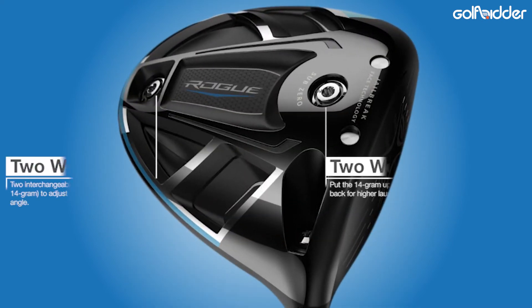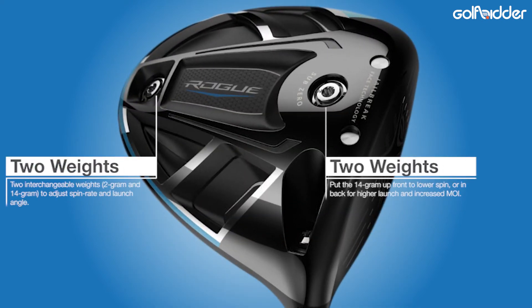But what makes the Rogue Sub-Zero different to the standard Rogue is the presence of two interchangeable 2g and 12g weights in the sole.